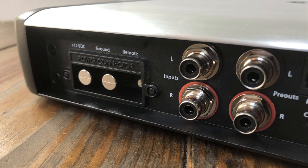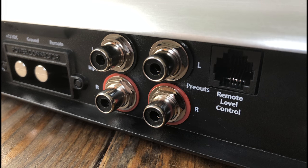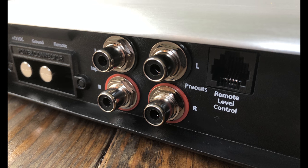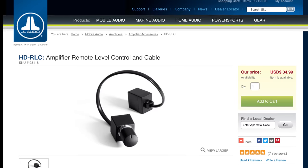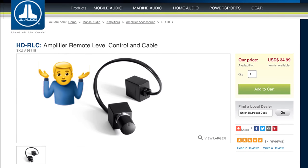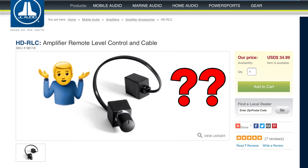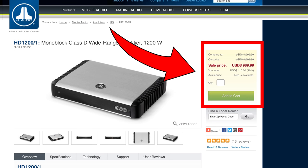On the other end we have the power plug, RCA inputs and outputs. The RCAs are very nice — these are the Tiffany style. Just to the right of that we have the remote level control, but it's not in the box. JL Audio wants $34.99 for this remote on an $1,100 amp. Are you serious? I don't like this so much.